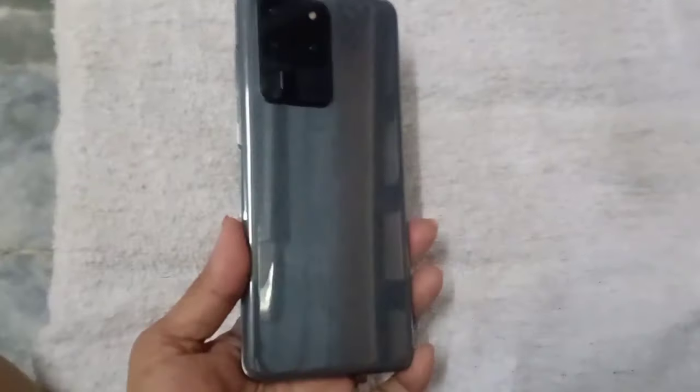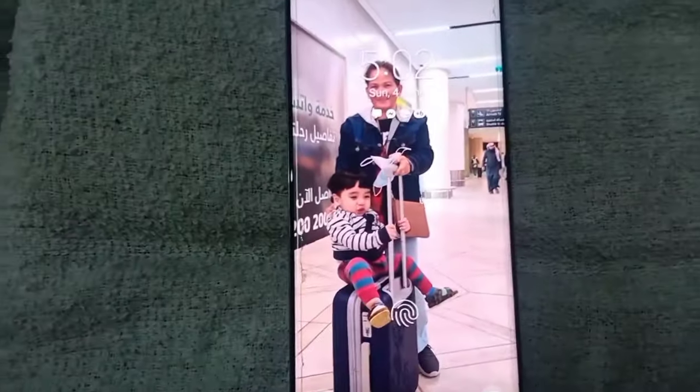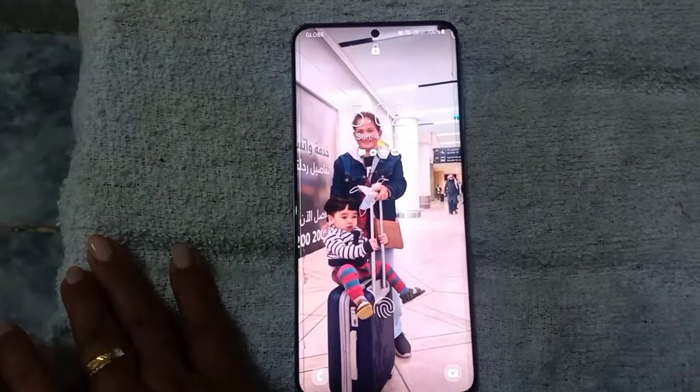After one month, here's my cell phone — it's back to normal. I'm so happy because I don't need to go to the cell phone repair shop and spend money for the repair.